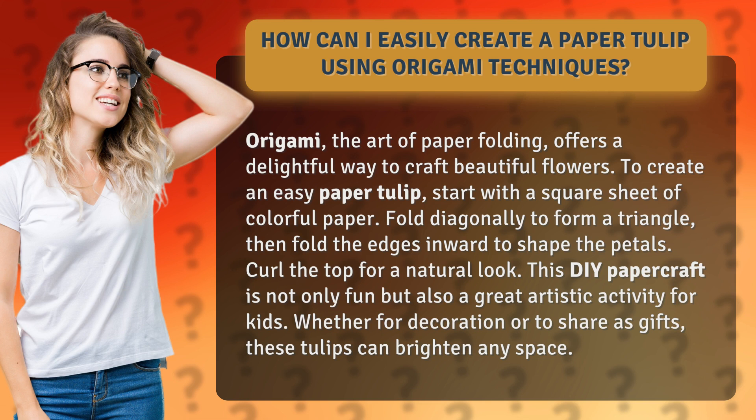This DIY paper craft is not only fun but also a great artistic activity for kids. Whether for decoration or to share as gifts, these tulips can brighten any space.